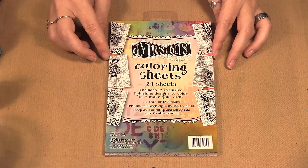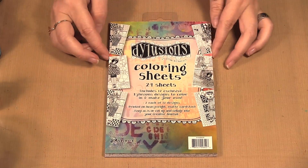Hello, welcome to Scrap Time. My name is Christine and in this video I am showing you the Dilution Sprays with Coloring Sheets. Today I am showing you the Dilution's Coloring Sheets.